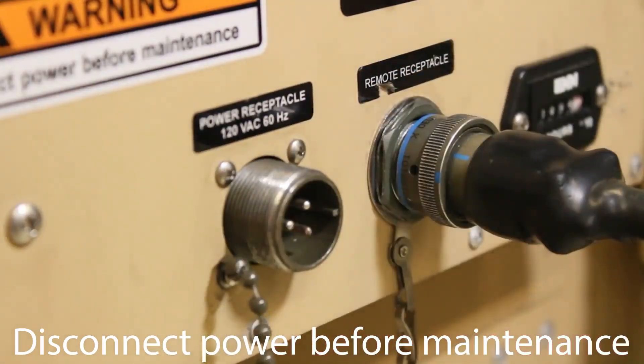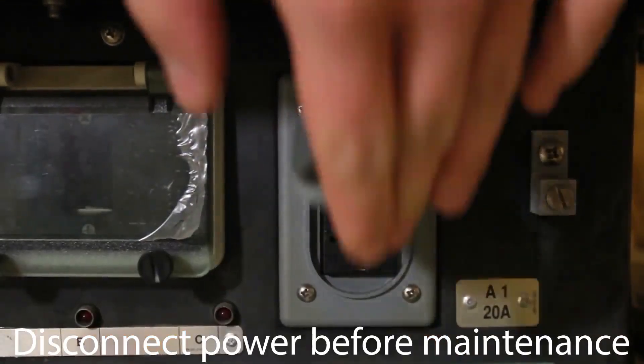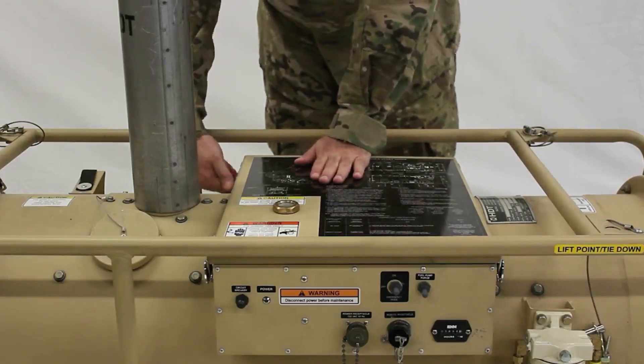First, let's disconnect the power. Then, remove the access cover.